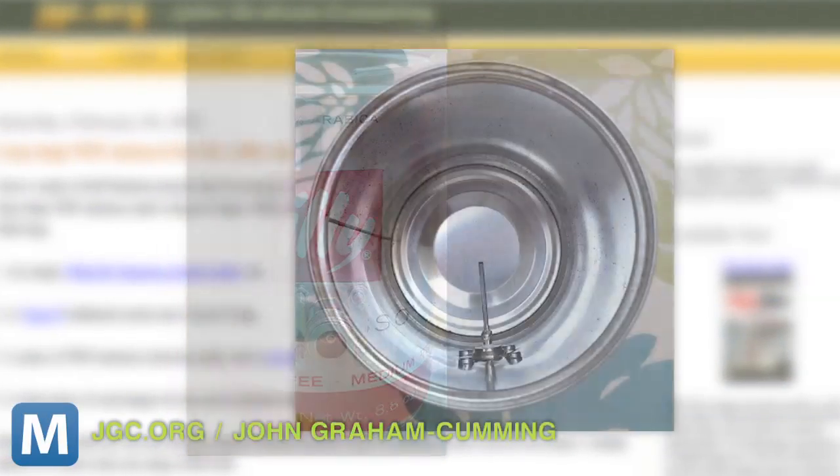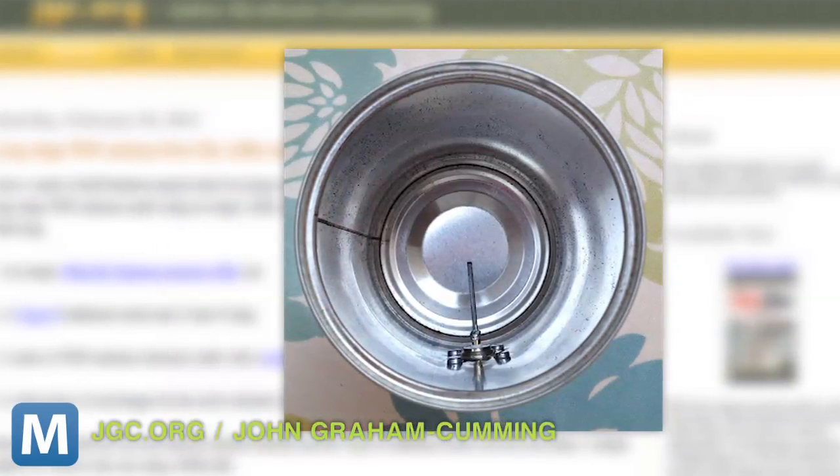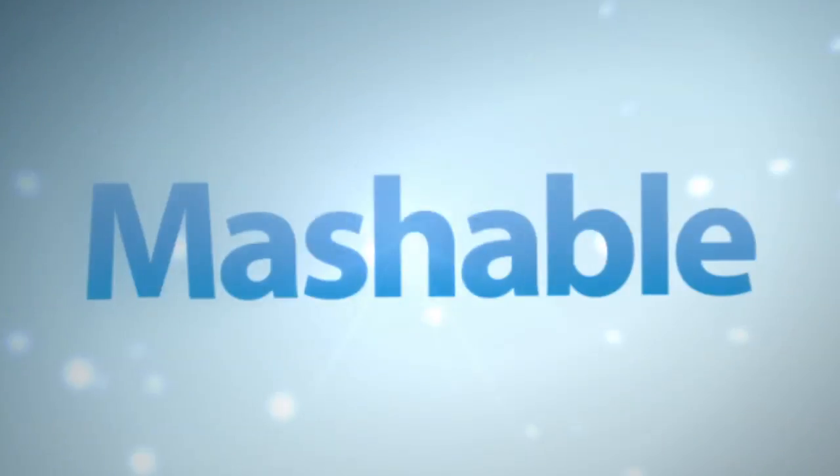Using an Illy Espresso can, John Graham Cumming made this long-range Wi-Fi antenna. Of course, it's a little bit more complicated than that. Here's what went into this MacGyver solution.